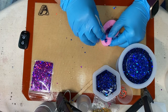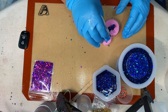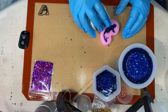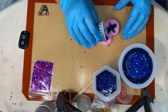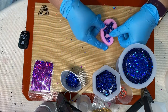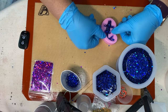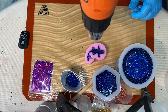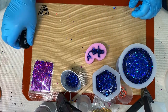I had some blue glitter resin left over, and I had this fish mold — which may not have been a good idea. When I demolded the fish I didn't like it. It was just blue, and the glitter didn't settle inside all of the nooks and crannies. Basically the top of it was clear and the bottom was the glitter. I should have known that, but I just wanted to do something with my leftover glitter.